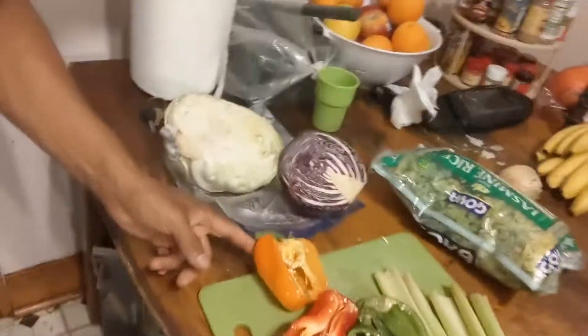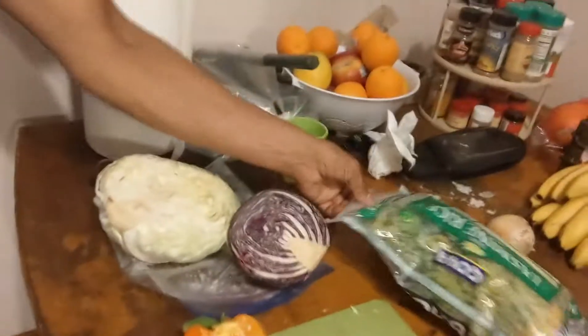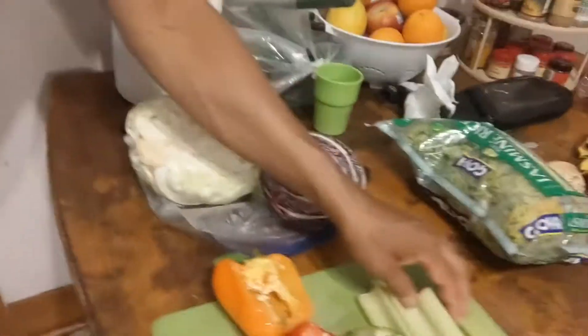Alright guys, welcome to another edition of fruit pantry cooking. What do we got today? Got some peppers, got some cabbage, got some kale, got some celery.